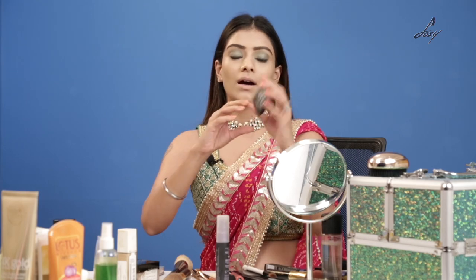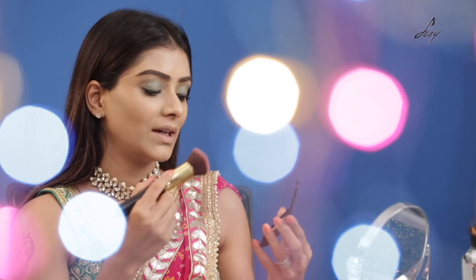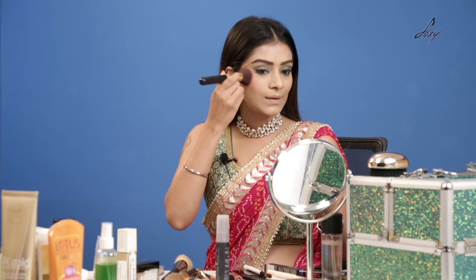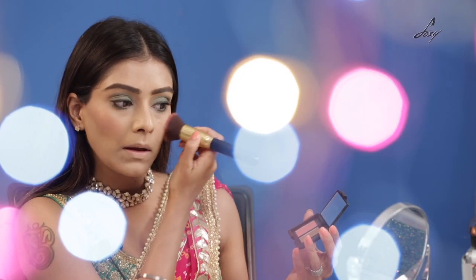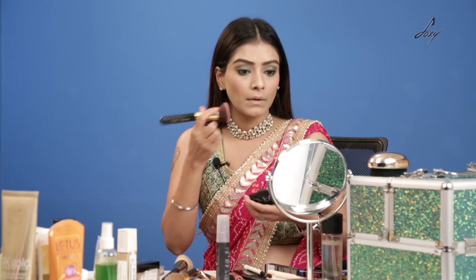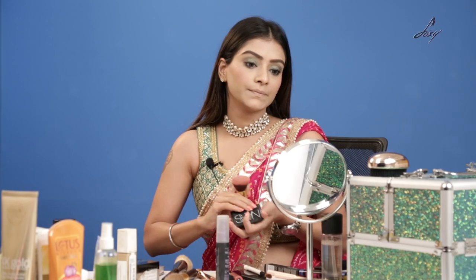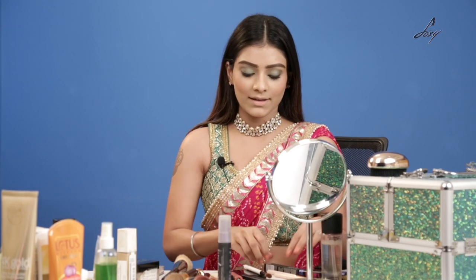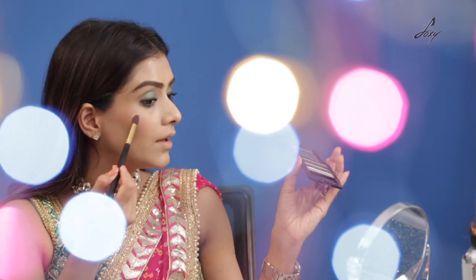The blush I'll be using is from NARS. It has a little bit of shimmer to it which is really nice and will complement my outfit. Once I'm done with that, moving on to the highlighter — I'll be using the same eyeshadow on a very little amount and just highlight this part.